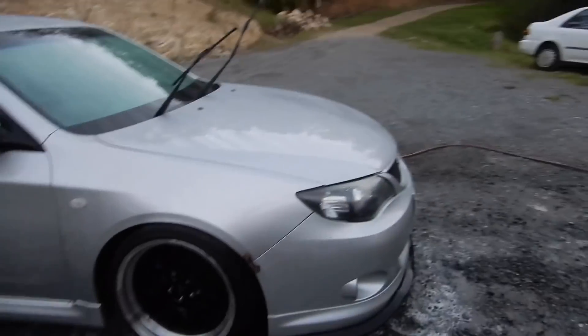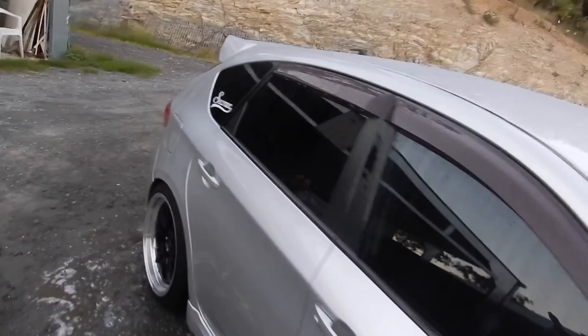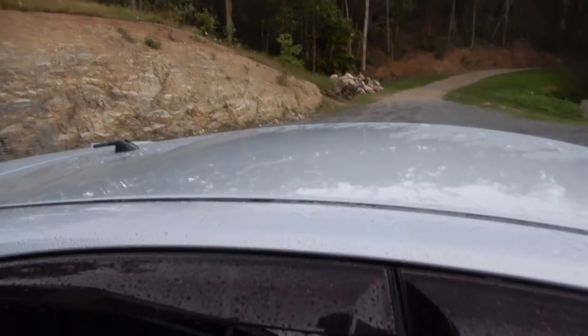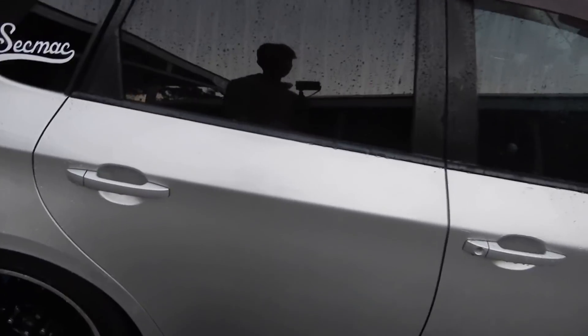Okay guys, so I've given this thing the full wash there with the Nanolicious wash and obviously my rinse bucket. Now you can see I've washed it and rinsed it all down, but you can see this paint's pretty flat. Like, I put the water on the top there and it kind of just sits there — nothing really happens. Same as if I put it on the door there — nothing really happens, it kind of just sits there.